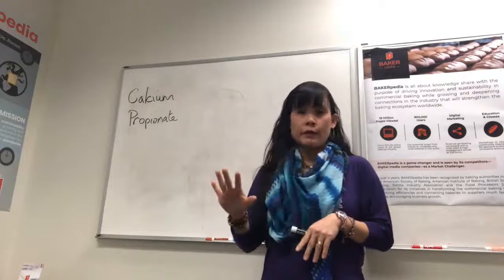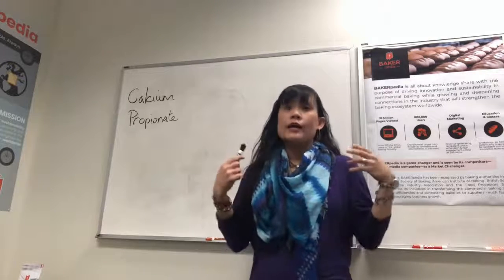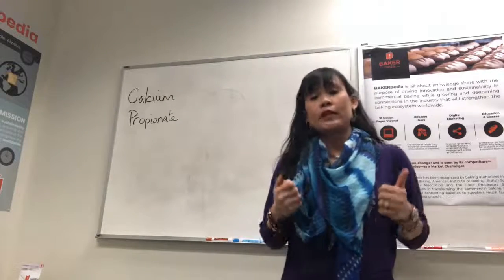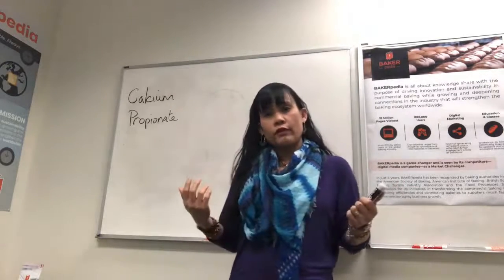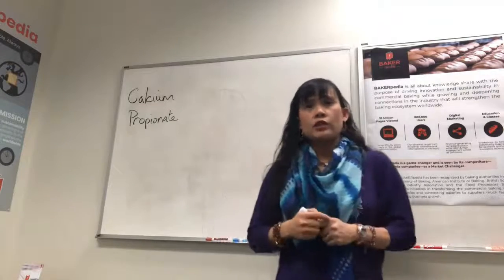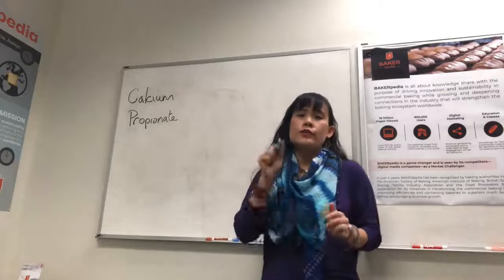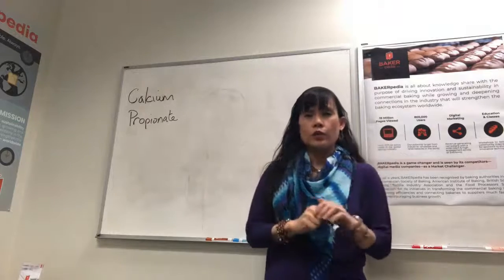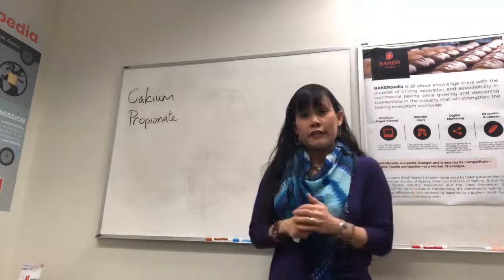Many decades ago, rope was a huge problem in bakeries. It destroyed a lot of products, and when you have rope in the bakery, it's almost impossible to send anything out the door. CalPRO was a godsend and effectively worked against rope and mold. CalPRO affects the mitochondria of the mold or bacteria — the powerhouse of the cell — which provides the ability of the cell to reproduce and function. When you stop the mitochondria from working, you disrupt and destroy the cell. But it does not work on all bacteria, all yeast and molds. It's not that strong. CalPRO is not a general antibiotic, which pretty much kills everything.